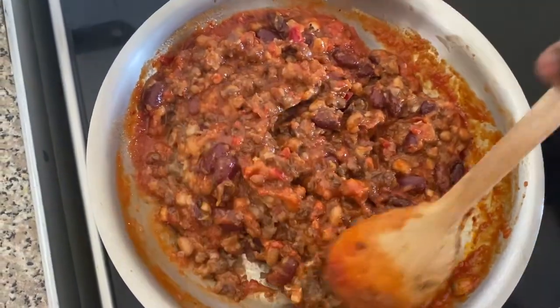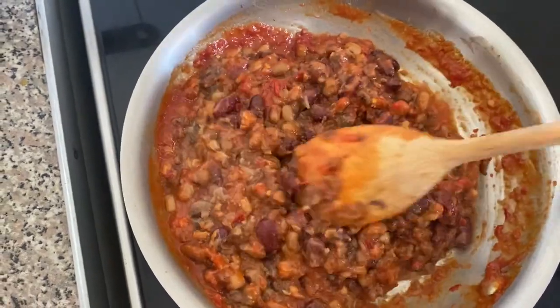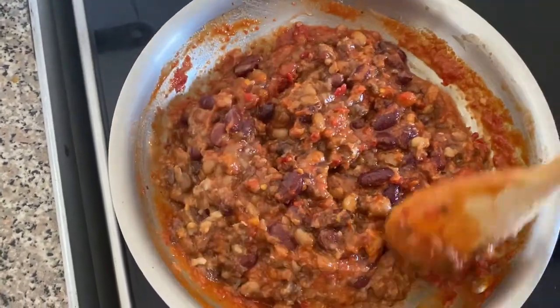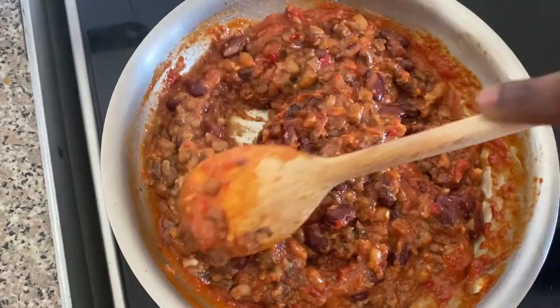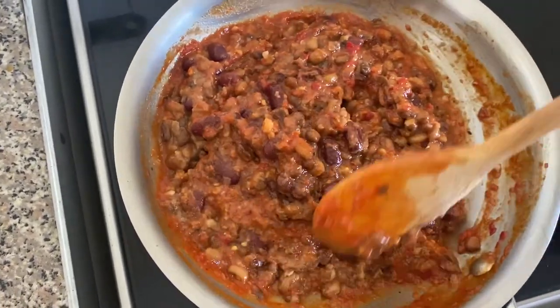Gently mix your pepper sauce into the beans, as I'm doing using a wooden stick. It's always advisable to use a wooden stick for whatever kind of cooking you're doing.